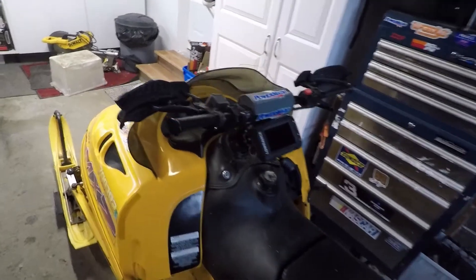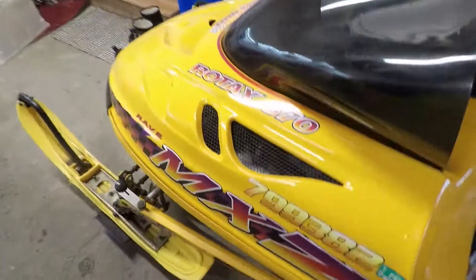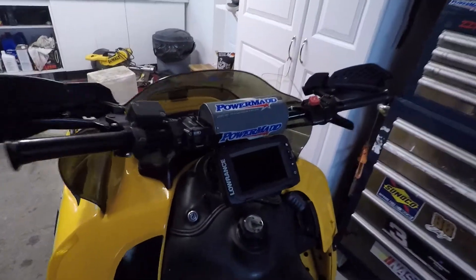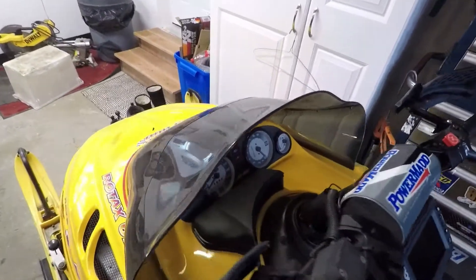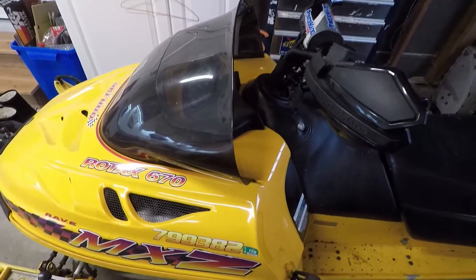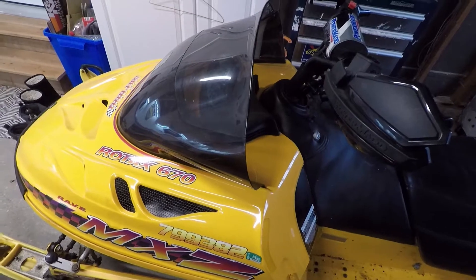If you have one of these older sleds like this 96 MXZ 670 that I run, you probably run into issues about getting 12 volt electronics on it. These older sleds, and even some of the newer stuff, is all AC voltage — so it is 12 volts but it's AC.